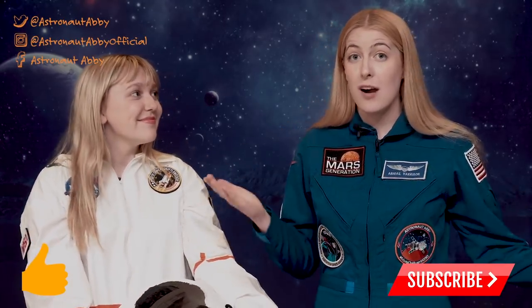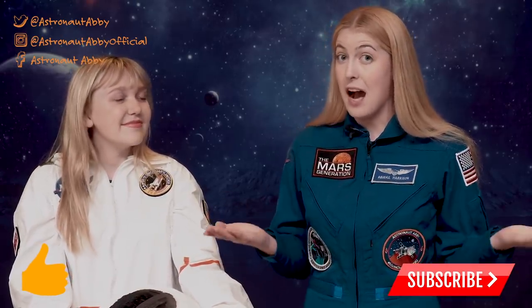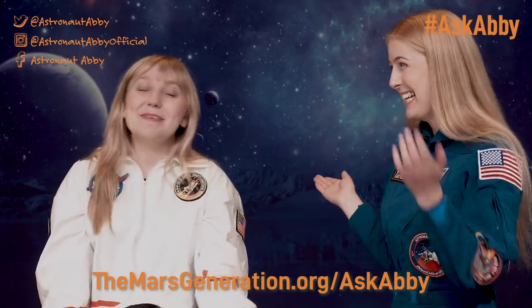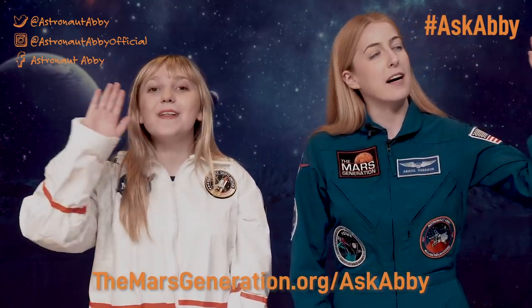That's all the time we have today for Ask Abby. If you liked this segment, go ahead and click the thumbs up button and like us, and also subscribe to make sure that you see all of our future episodes. And if you have a question you want to see answered on Ask Abby, you can tweet it to me with the hashtag Ask Abby or by submitting it at themarsgeneration.org, which is linked below. Until next time, farewell fellow travelers of Spaceship Earth.